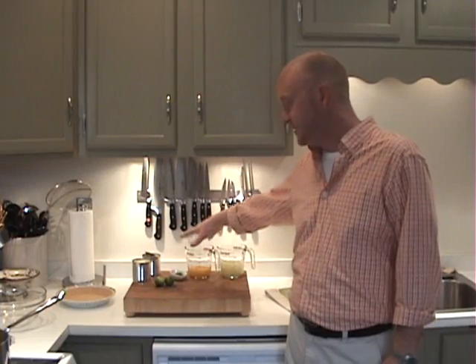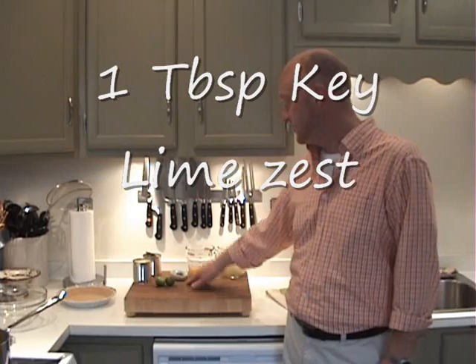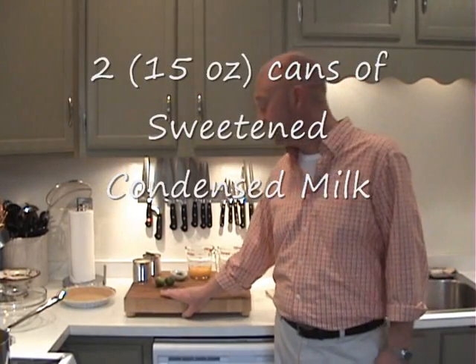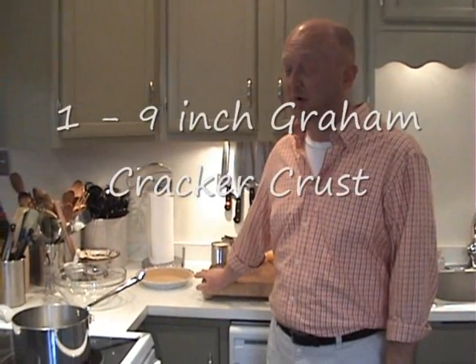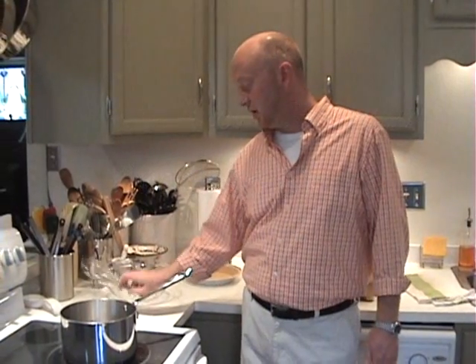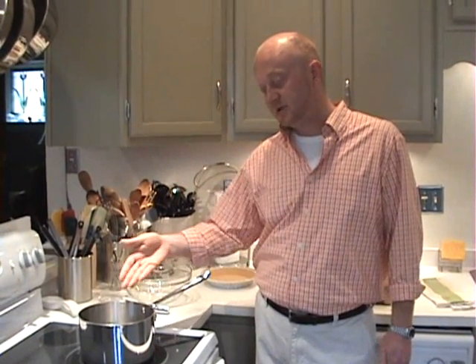So one cup of the key lime juice, seven egg yolks, one tablespoon of the zest from the key limes, two 15-ounce cans of sweetened condensed milk, one 9-inch graham cracker crust — you can either make that yourself or buy it — a heat-proof bowl, a whisk, a thermometer, an instant-read thermometer, and a pan with just a small amount of simmering water in the bottom.